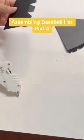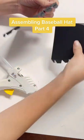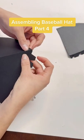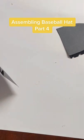Assembling a Baseball Hat Part 4. Start by folding all the flaps on the side, add glue to the top three flaps, then add glue to the next two flaps, and sew on as you glue them little by little.